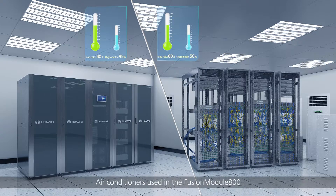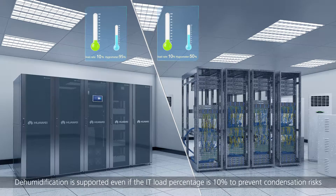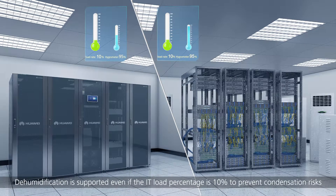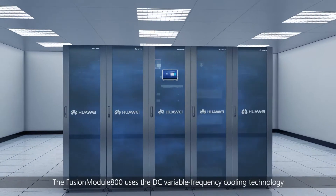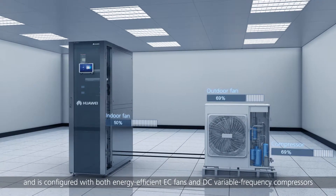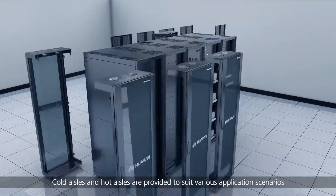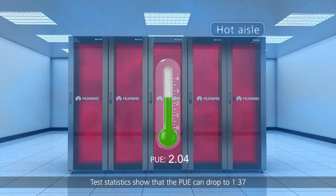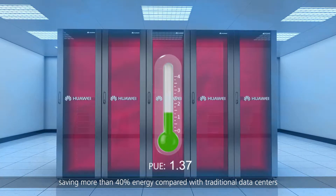Air conditioners used in the Fusion Module 800 are patented with the design of non-condensation at low load. Dehumidification is supported even if the IT load percentage is 10% to prevent condensation risks. The Fusion Module 800 uses DC variable frequency cooling technology, configured with both energy efficient EC fans and DC variable frequency compressors. Cold aisles and hot aisles are provided to suit various application scenarios. Test statistics show that the PUE can drop to 1.37, saving more than 40% energy compared with traditional data centers.